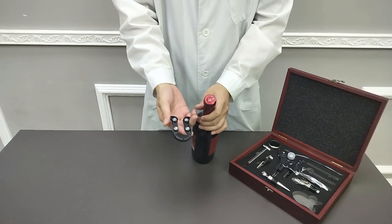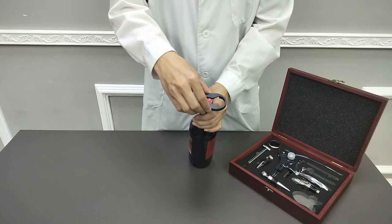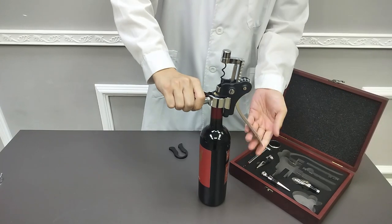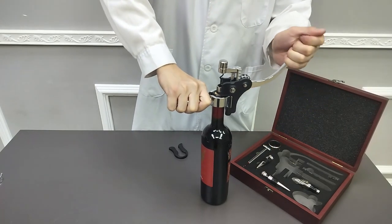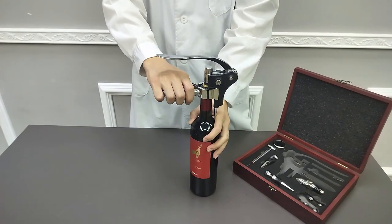Thank you for buying this 16847 wine tool set from Fixture Displays. It comes with a foil cutter, an opener, a stopper, a drip ring, and a thermometer.